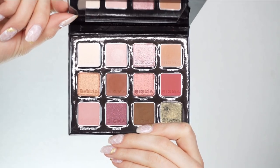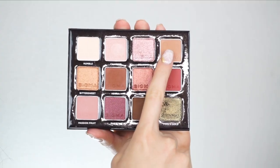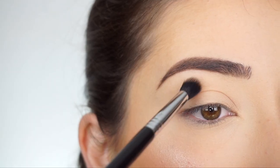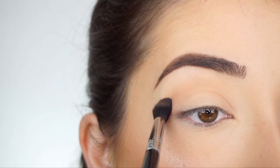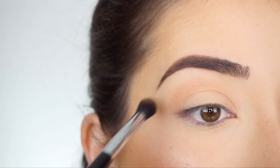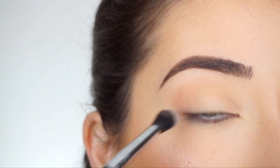I'm going to the Sigma Beauty Warm Neutrals eyeshadow palette. The first shadow I'm picking up is Toasty. I'm going in with my Sigma E38 Diffuse Crease Brush and I'm going to start running this shadow through my crease. This is going to be my transition shade. This shadow on its own is so pretty, I love it.